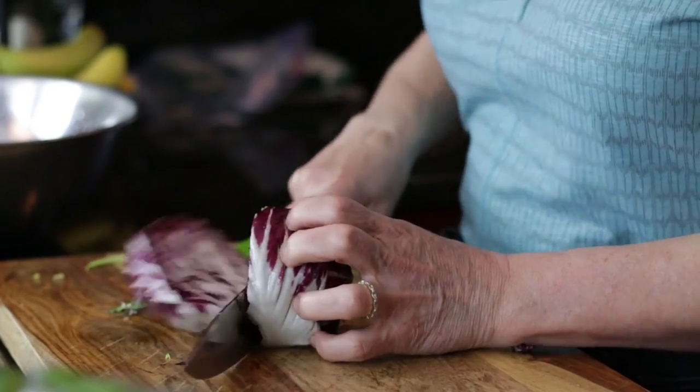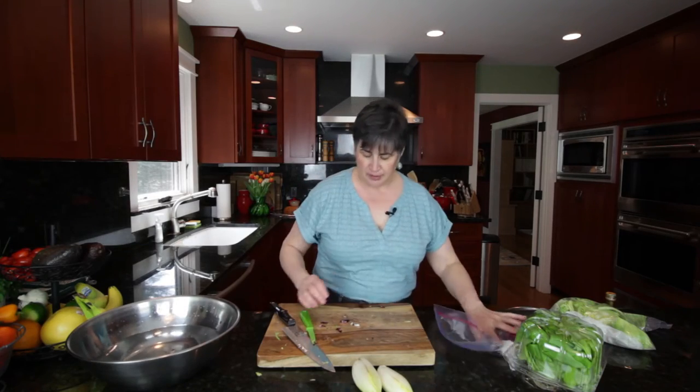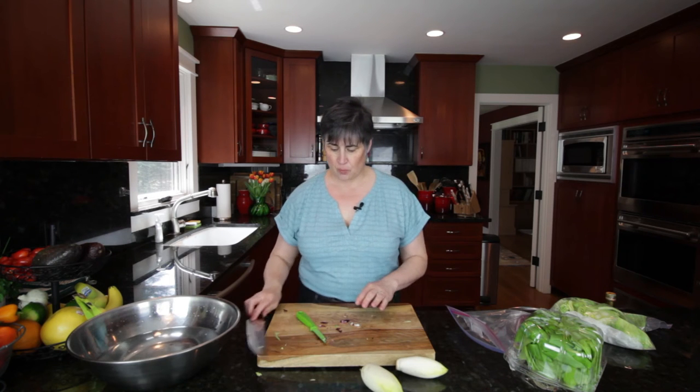I'm going to cut this in half, and we're going to store that here. I'm going to leave the bag open because I'm going to store the endive with it.